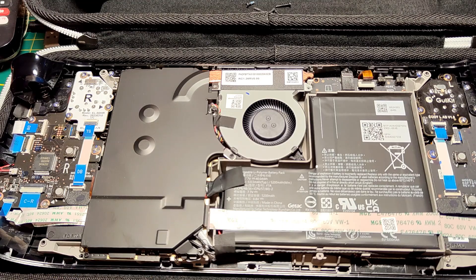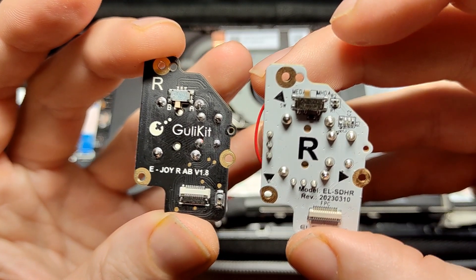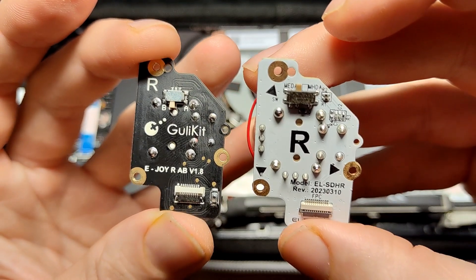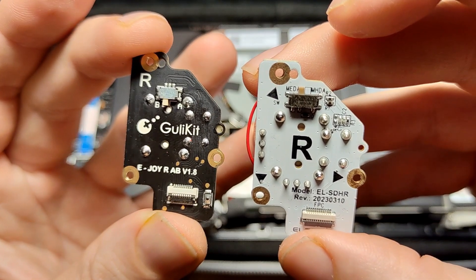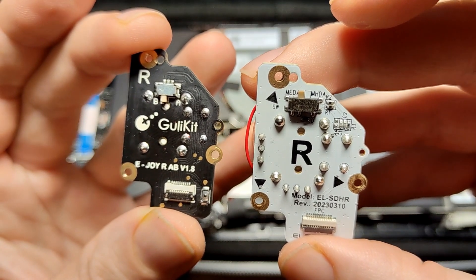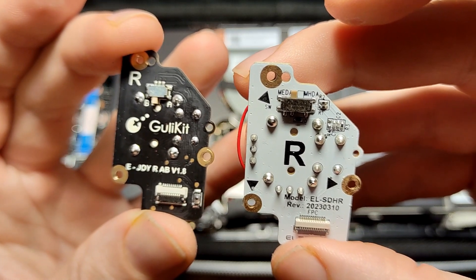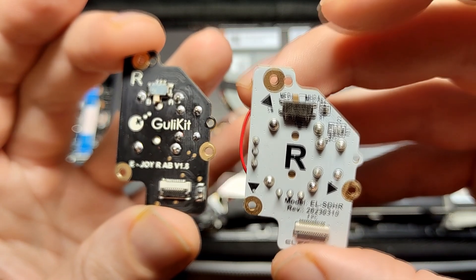Another nice touch of the AlecGear is that the two different controller types are clearly written on the PCB, so there's no need to check A or B like on the GullyKit, where you have to figure out what A and B stands for first. Also, like on the original thumbstick PCB, there are arrows pointing at the holes the screws need to go in — not present on GullyKit. It's not a big issue, but it's a nice detail.